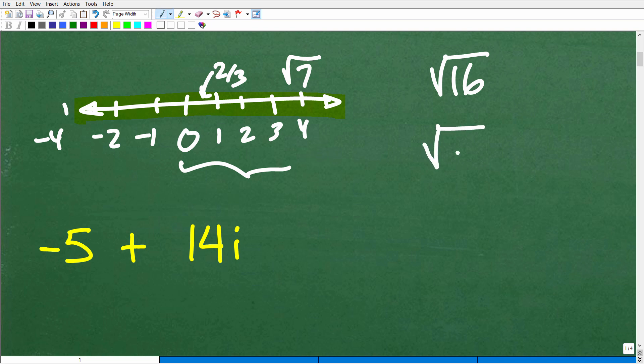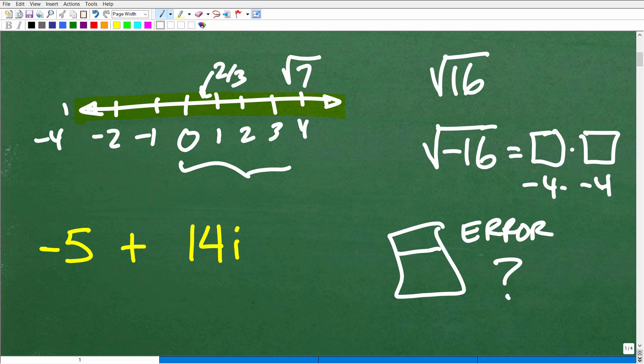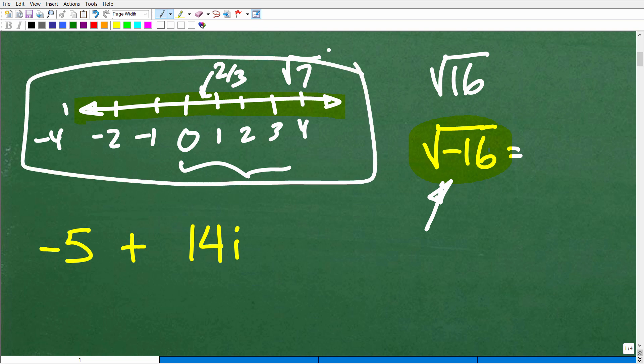How about this question: the square root of negative 16? If you put this into your calculator, your calculator might show an error because it's highly confused. You're asking: what number times itself gets you back to negative 16? It's not negative 4 — negative 4 times negative 4, a negative times a negative, is positive. So we have to be able to answer these types of questions in mathematics, but the answer is not on this real number line. It's in a whole other number system — and that, of course, is the complex number system.